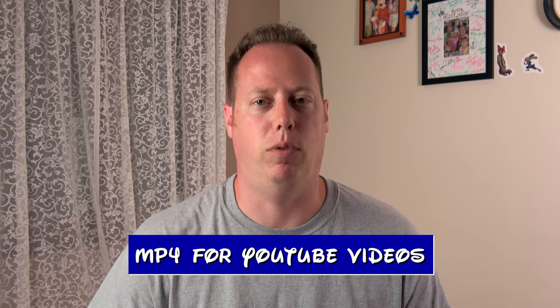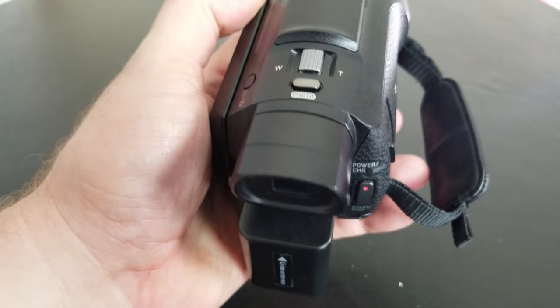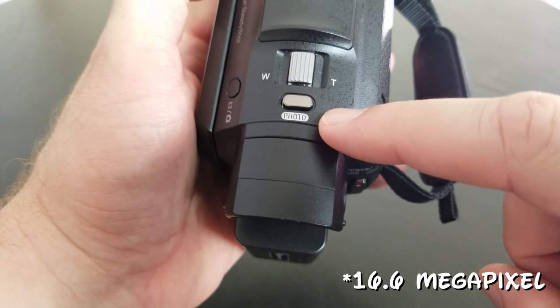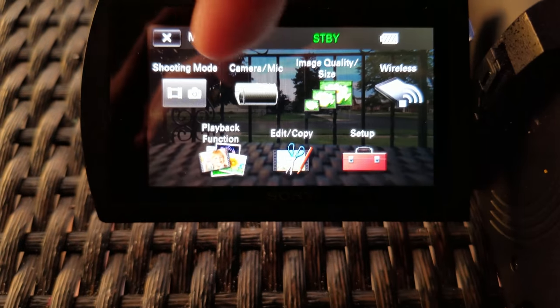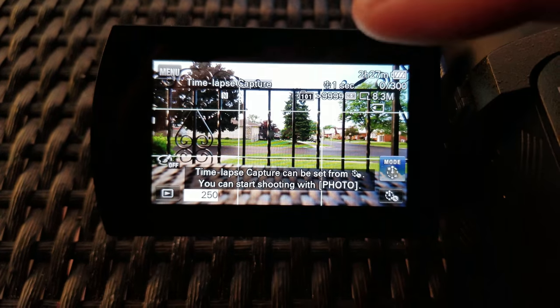Now let's talk about the recording options. The Sony AX53 can record in MP4 or AVCHD. Typically you're gonna find yourself recording in MP4 format, which is better for YouTube anyway. AVCHD is when you're typically doing family videos that you want to burn to a DVD or Blu-ray disc. This camera also takes still photos using a 16.1 megapixel sensor, which allows you to take 4K time-lapse up to 300 shots. Unfortunately it does not piece the time-lapse together in-camera — that's something you'll have to do in post.